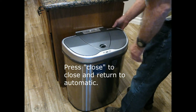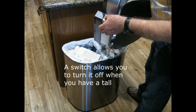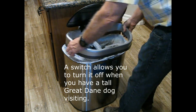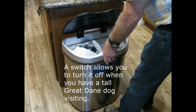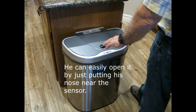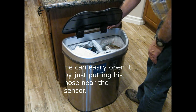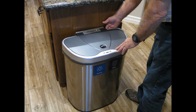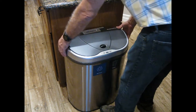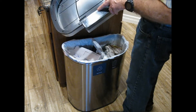A couple of other features: there's a switch here to turn it off and on. That's handy because we have an occasional dog visitor at our house, and he can easily open this just by walking up with his nose. So we just flip it off, and when it's off, nothing happens.